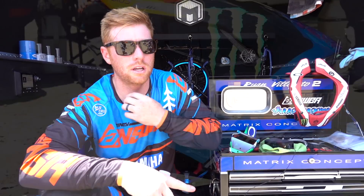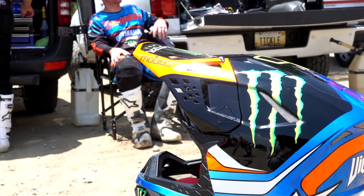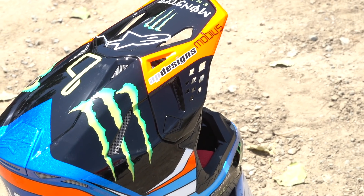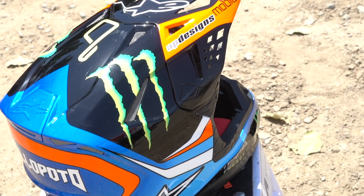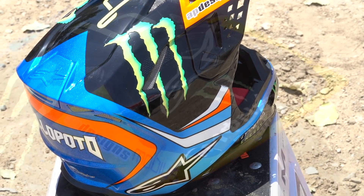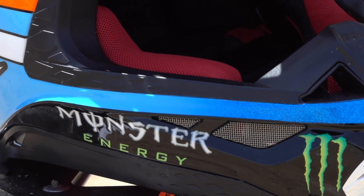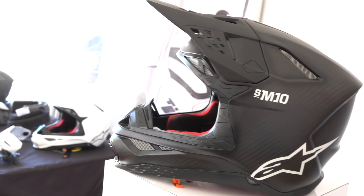Everything about it — the ventilation, the fit, and the weight when it's on your head while you ride — was really good. I was stoked to be able to strike a deal with him and be wearing it.